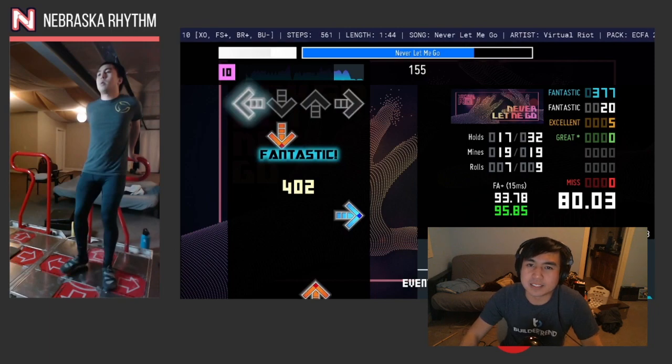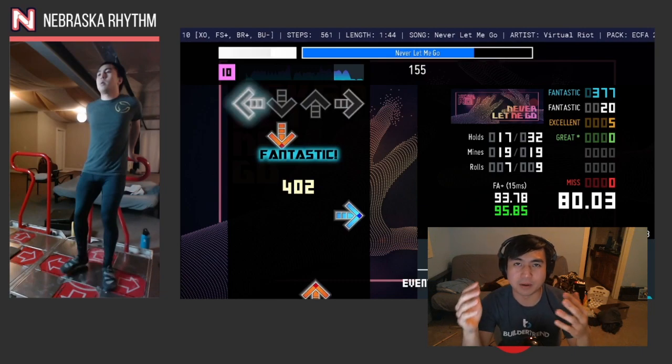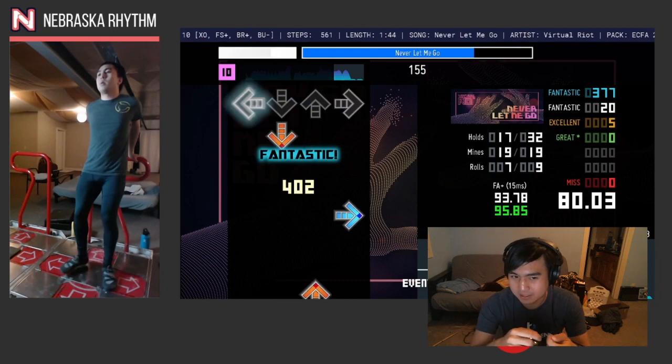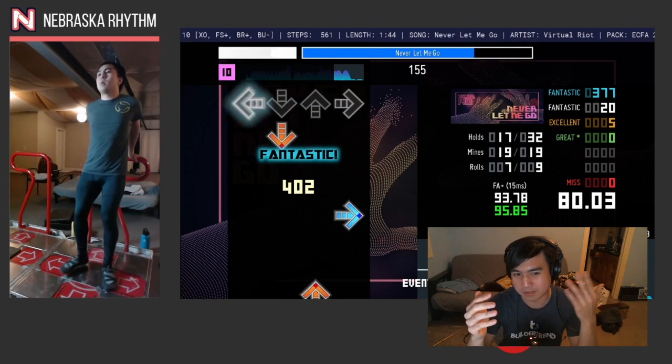The reason that this ending is so hard is because the chorus, for example, has a lot of brackets, but it's a very repeated pattern. And if you figure it out in one half, the thing repeats in the second half. So you kind of have a redemption arc if you mess up the first half.